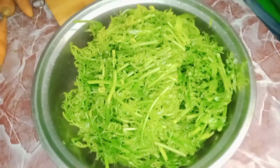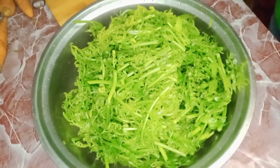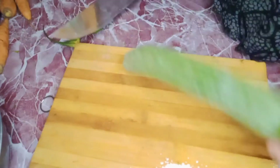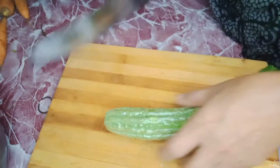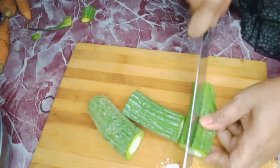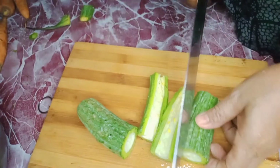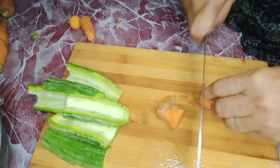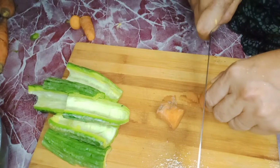Wash it properly and make sure it is very clean. Then slice the bitter gourd, or the ampalaya, into thin pieces. Take out all the seeds and wash it. Next, peel the skin of the carrots.